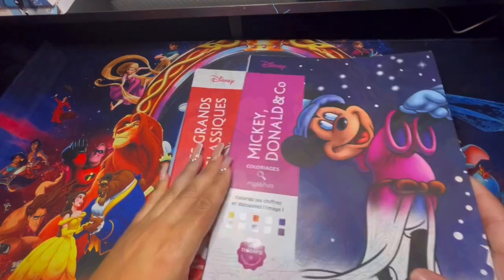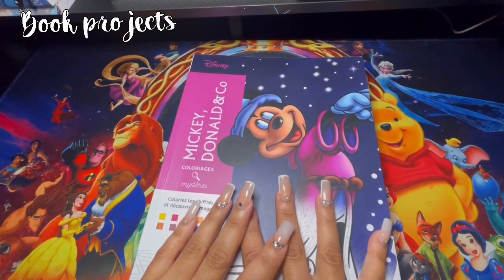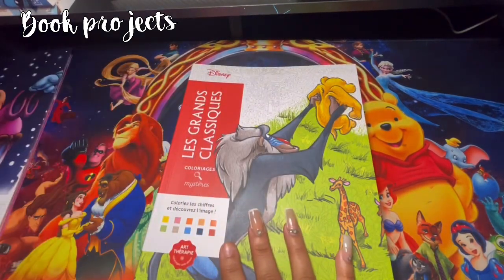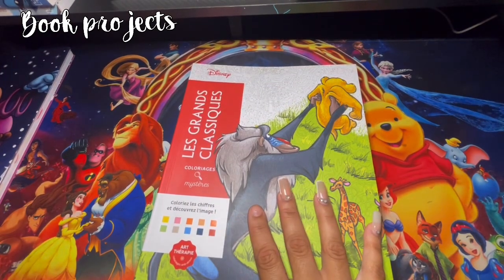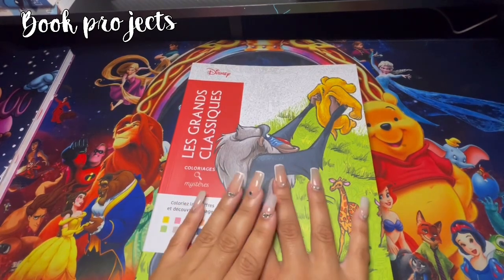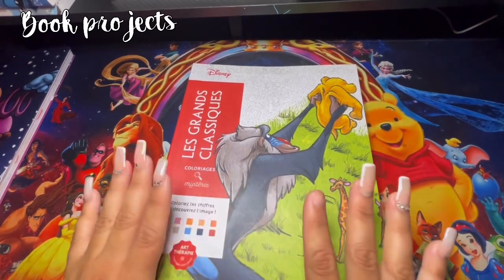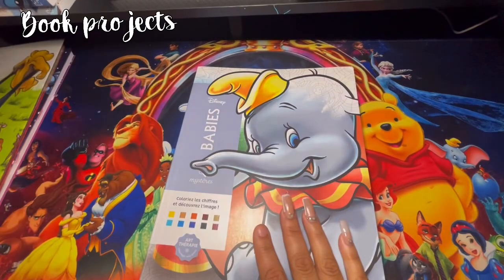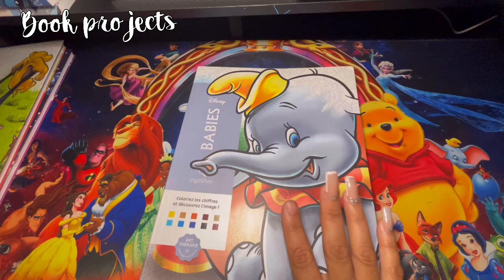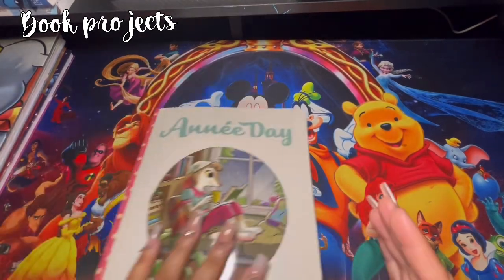Starting off with these three books right here - this one is a book project with low colors, so I'm going to go based more on the pages that we pick for the month. This one right here is Les Grand Classiques and I've been working on this one in order just to see if I can get it done, just for fun. I'm not going to be picking pages out of here. The baby ones - I won't be picking any pages out of here either, just whatever I have left over I'm going to be working on to get this book done.